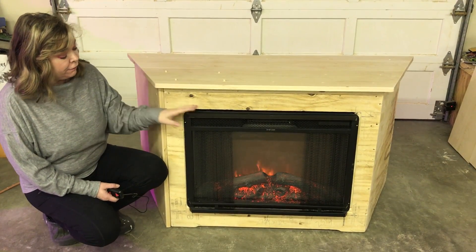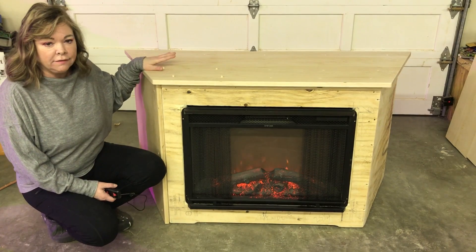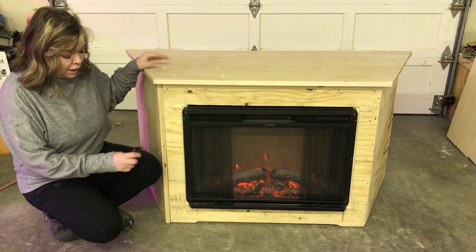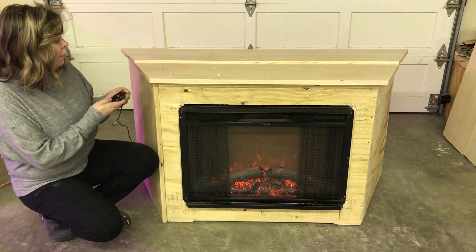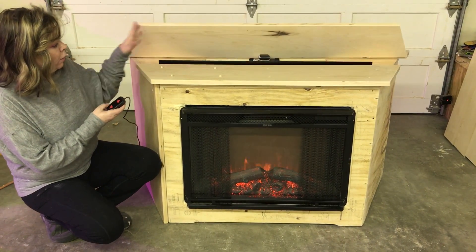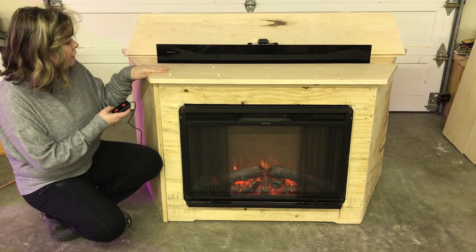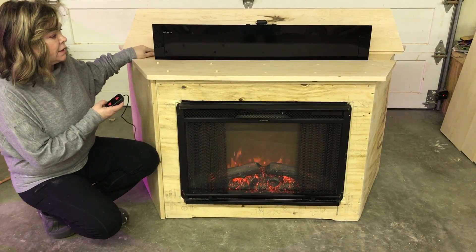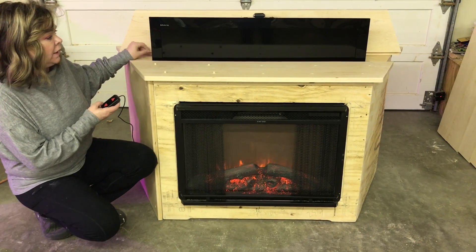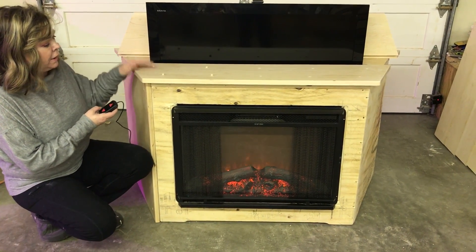We had some questions about the fireplace, about whether it would make the TV hot behind it. I'm going to go ahead and lift this up right now and show you what we've got so far. We've used solid maple, and we have these soft recessed hinges, and that way it gives a really nice, clean look to the TV lift cabinet.